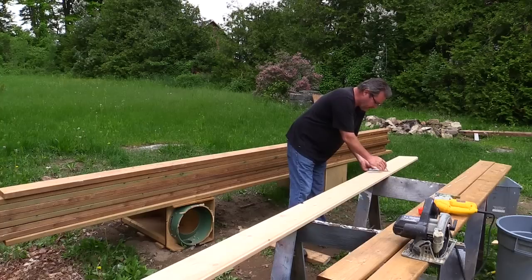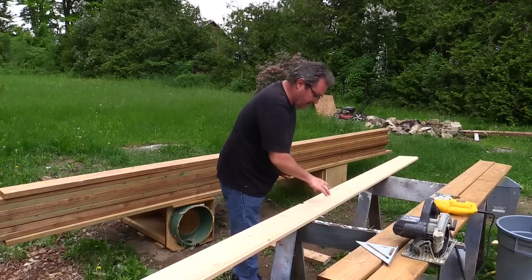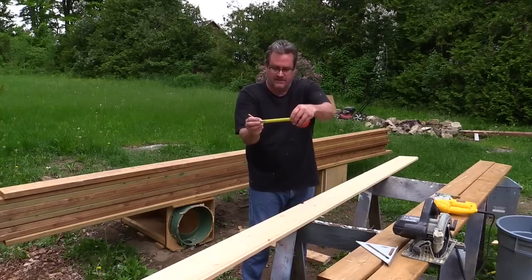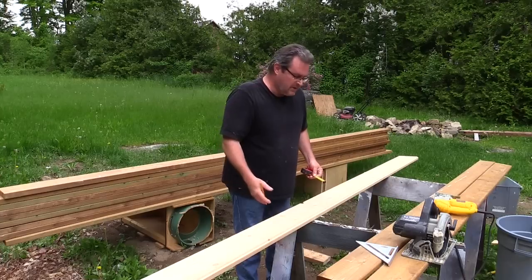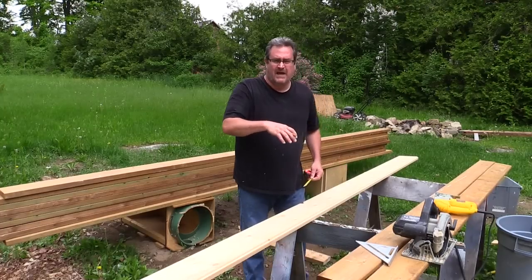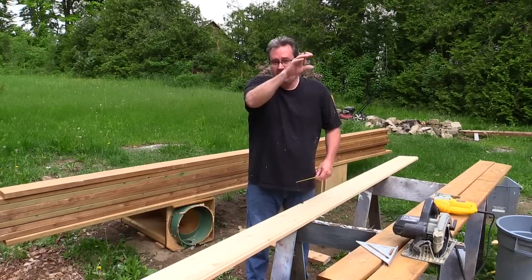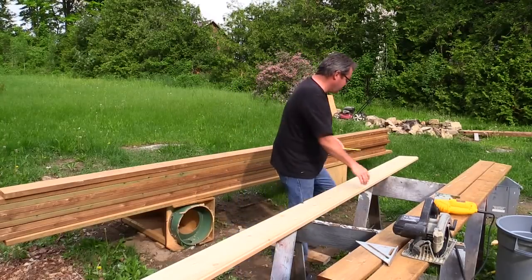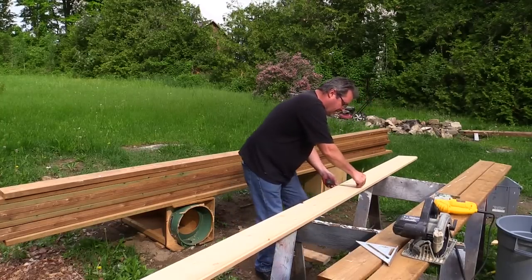I'll use my rafter square to square down from the marks, and then I've got my mark here and I'll draw a straight line across using the tape and the pencil like this. A lot of guys usually like to use a straight edge, or another way is a chalk line. The problem with that is if the board curves, you'll wind up with a straight cut on a curved board and it'll be thicker or thinner in the middle. This is usually the better and faster way to mark across.